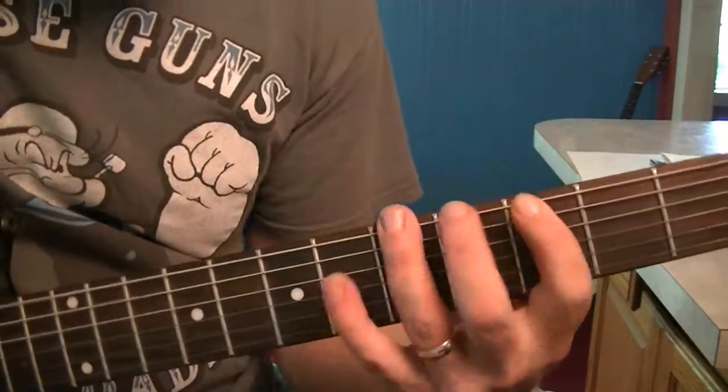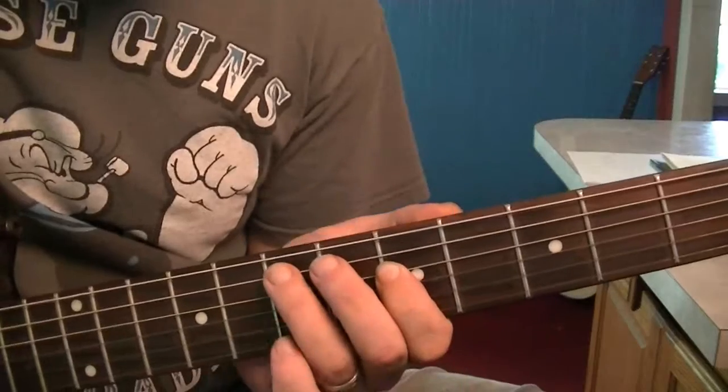But once you get out of the box and up to that 5th fret, you might want to try going backwards.